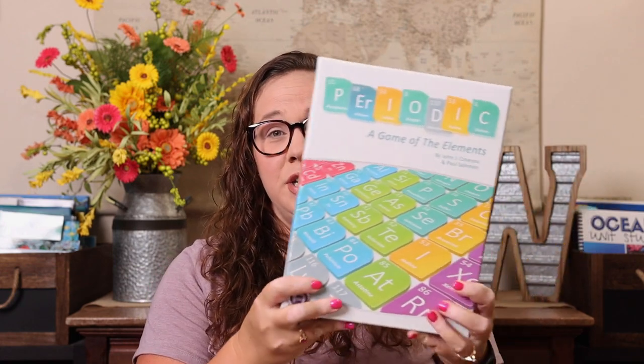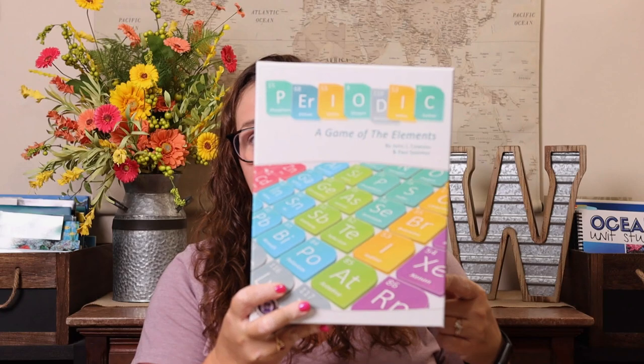For science games, our favorites are by Genius Games — the maker of Periodic. They have a ton of great science games: Virulence (viruses), Ions, Compounds, Cytosis (cells) — anything you want to learn in science, they probably have a game for it. We have almost all of them and they're really fun to play.